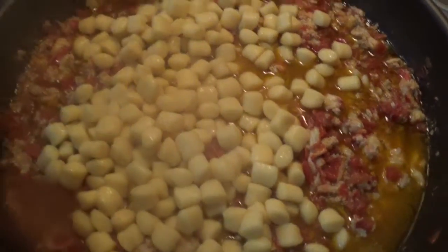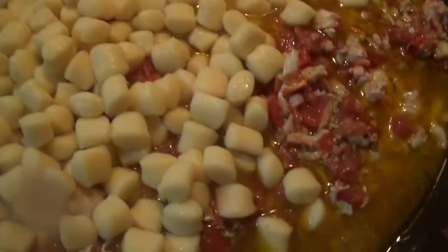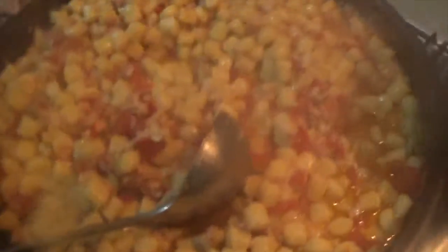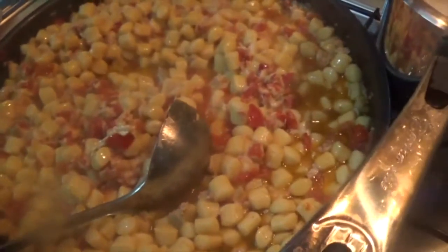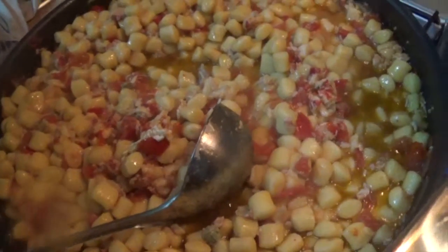See you later — gnocchi time! You can see, the gnocchi will be ready in a few minutes. And we're going to mix everything with the sauce we made before. Let's see. That is great, you know — it's going to be really great, believe me. Really nice. Mix everything good. And we're going to add now some Parmigiano Reggiano — just a little bit.